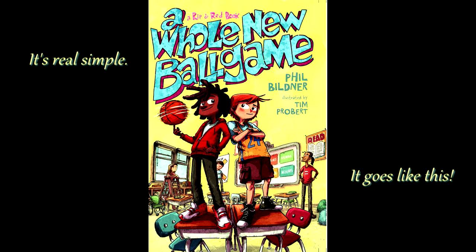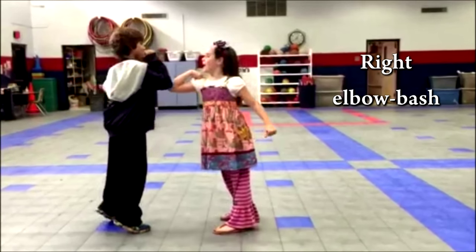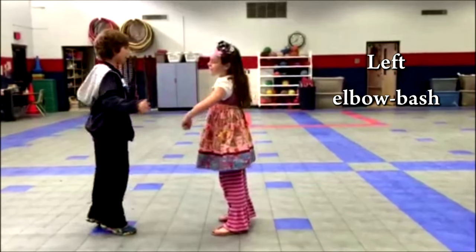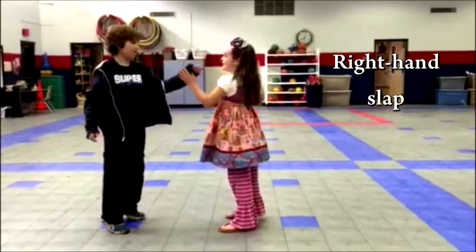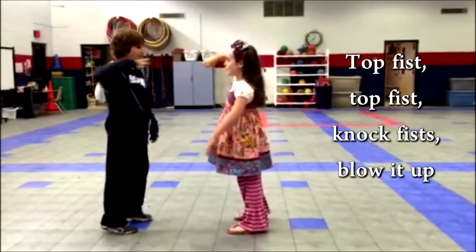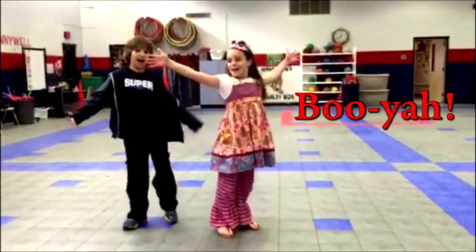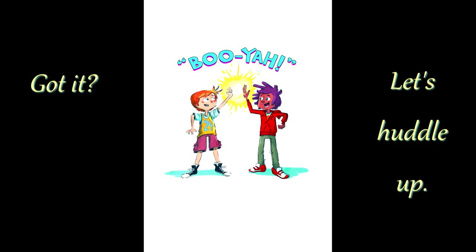Right hand high five, left hand high five, right elbow bash, left elbow bash, right hand flat, left hand flat, pop this, pop this, knock this, blow it up, hurry seep see, turn, hip bump, booyah! Got it? Let's settle up.